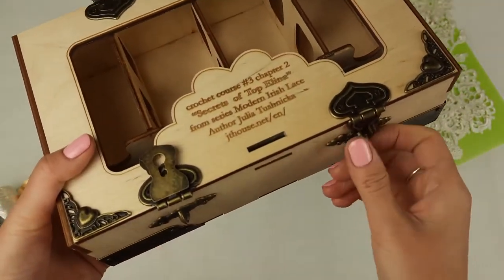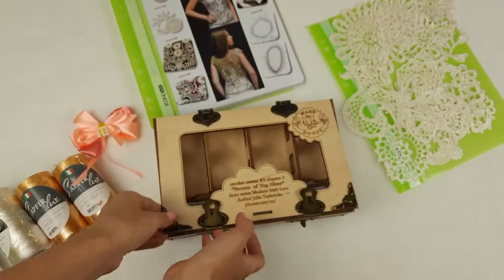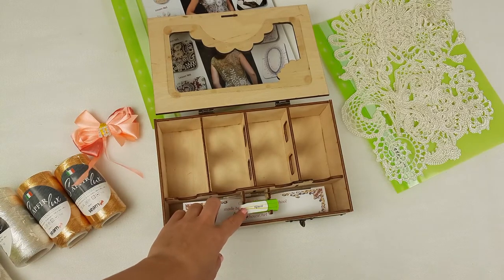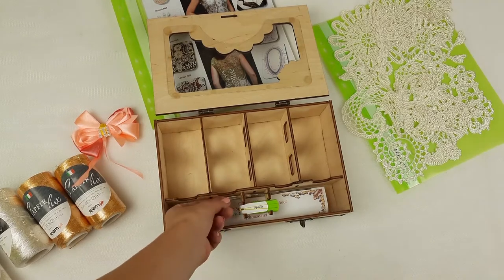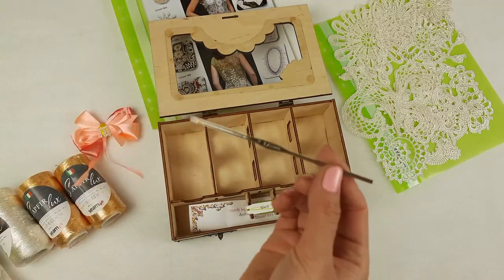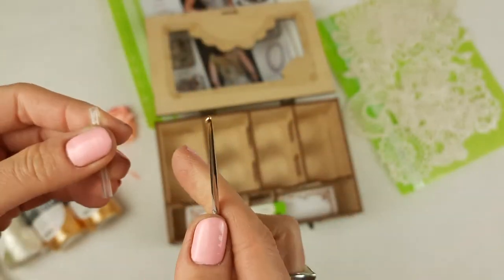You can close this box like you can see, and I will place this decoration for my client. Now let's see inside — we have a USB flash drive with the full crochet course PDF lessons with color scheme and instructions in English. We also have video tutorials for all lessons. This is a crochet hook in size 1.75 millimeters — it looks like this, you can see.